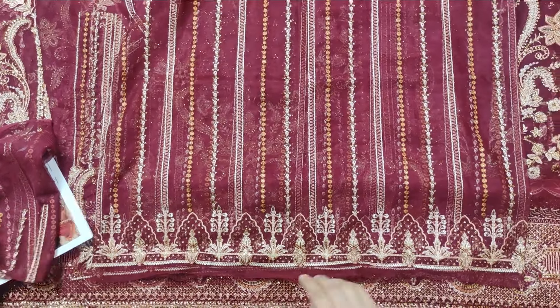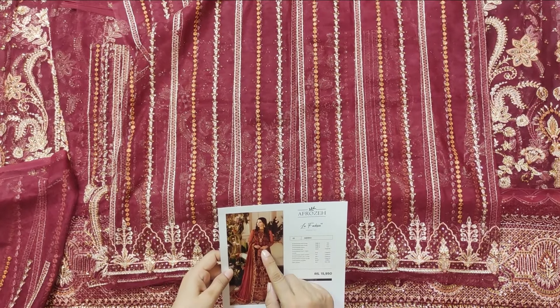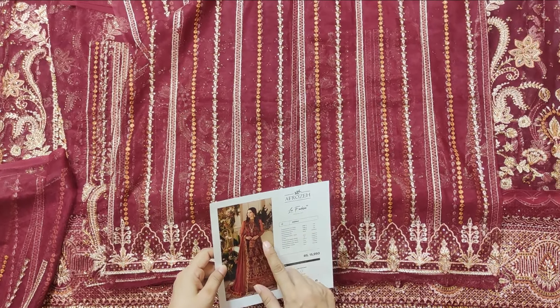The sleeves are so beautiful. The color is good and the quality is good — it's a very bright color. I don't see any other border; I think there is no other border.